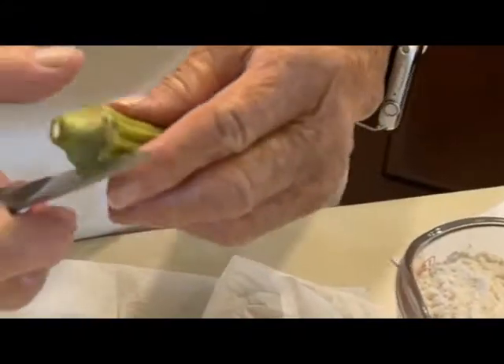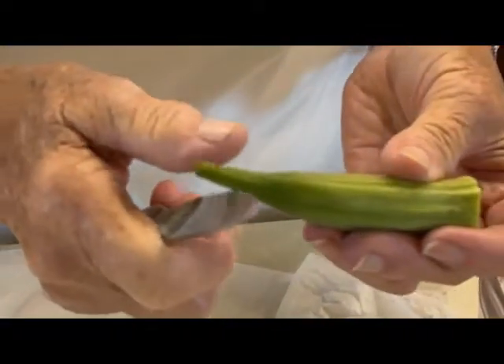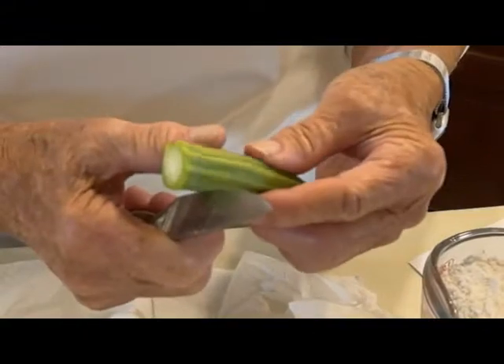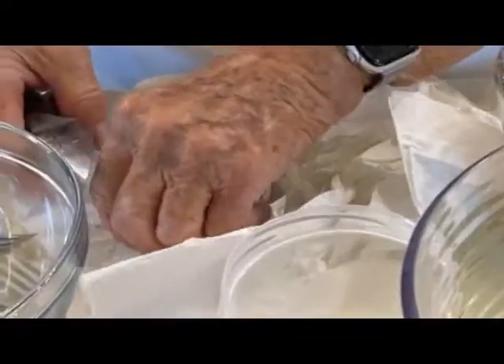If you're going to fry the okra, you want a pot about this size. You want to cut the end off of it, cut this end off of it, and then cut it about a fourth or a half inch. You just cut it up like that and throw this part away.